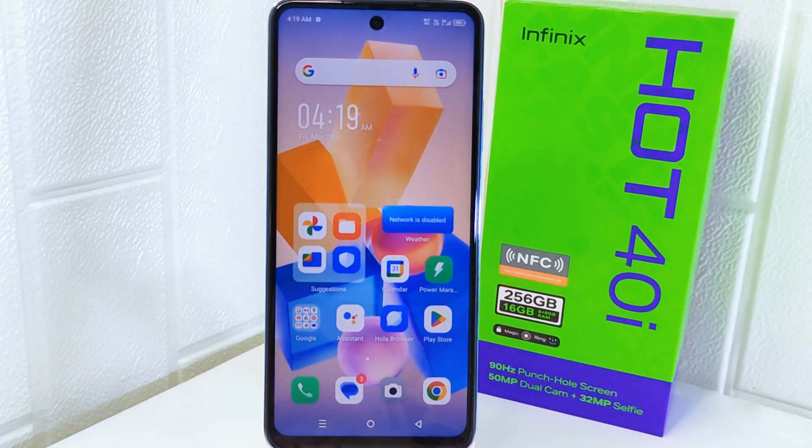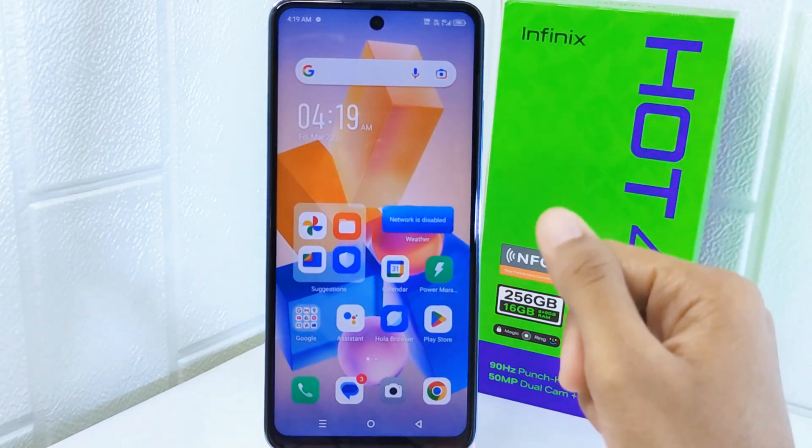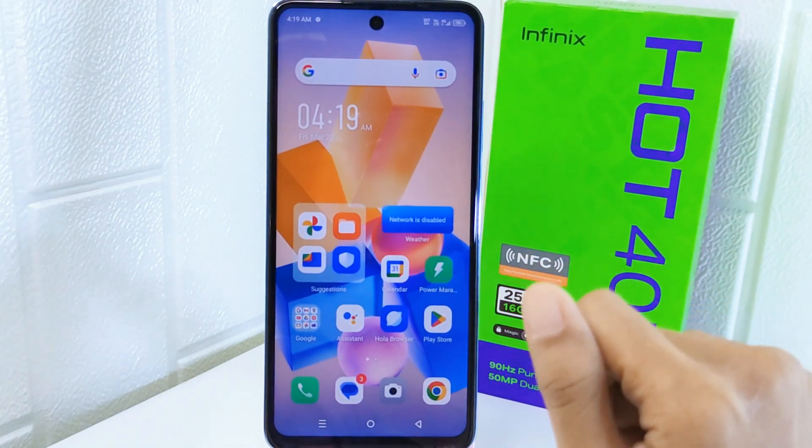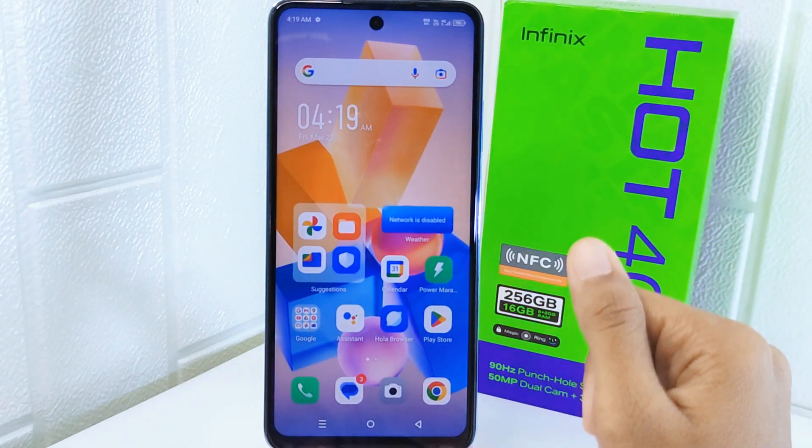Hello everyone. In this tutorial, I want to show how to update the Google Play Store on an Infinix Hot 4 device. Knowing how to update the Google Play Store to the latest version ensures that you have access to the newest features, improvements, and security updates.